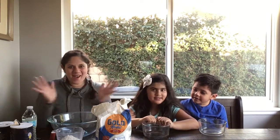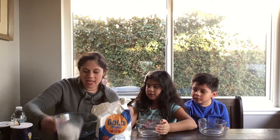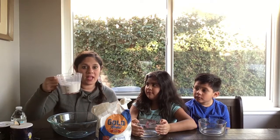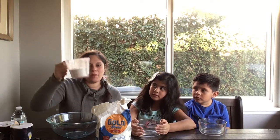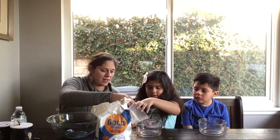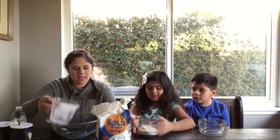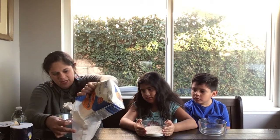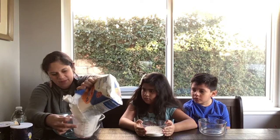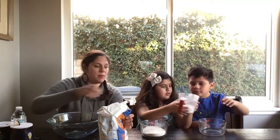What you'll need first is a full cup of flour, and you'll also need a measuring cup. We'll have Ava pour her flour there — that's good. And then I will pour another one for Adrian. Here we go — a full cup of flour.